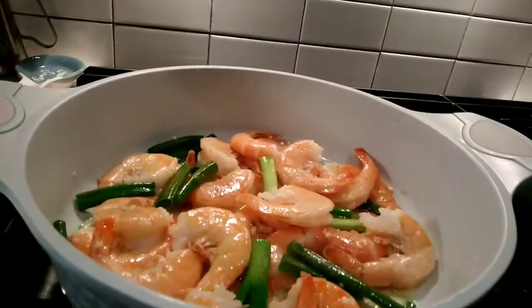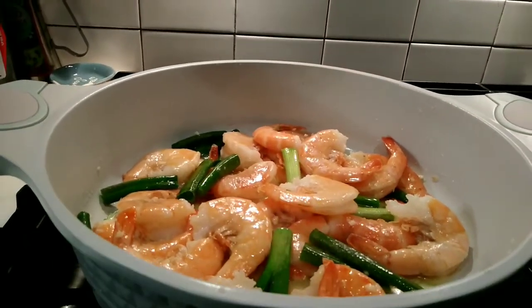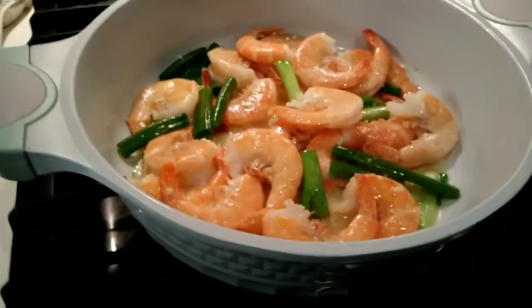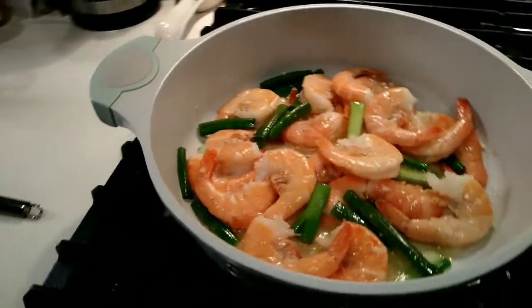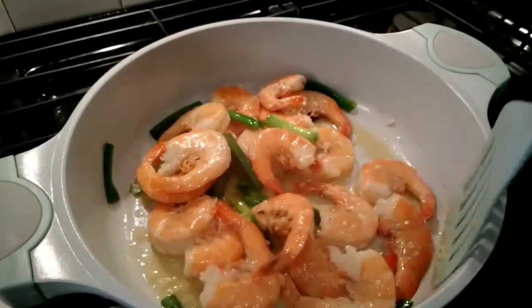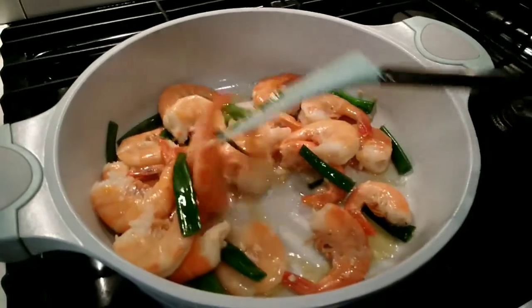See how it looks. There it is. Doesn't that look great? Looks so good, and it smells so good as well. This is pretty much done — that didn't take too long to cook.